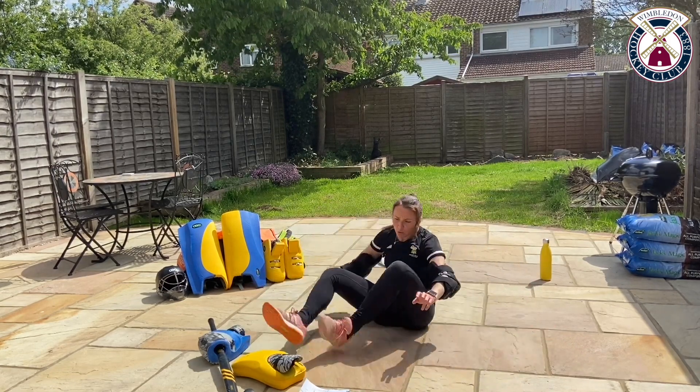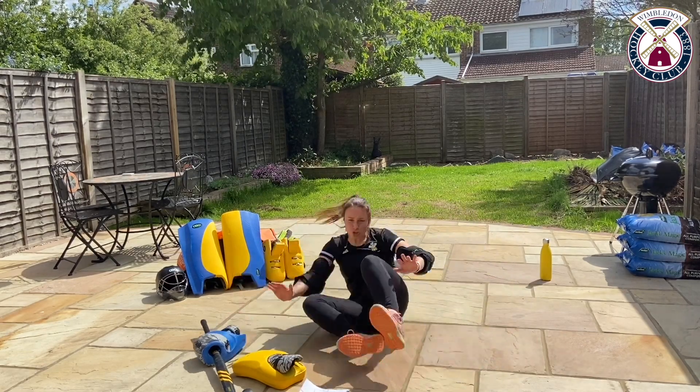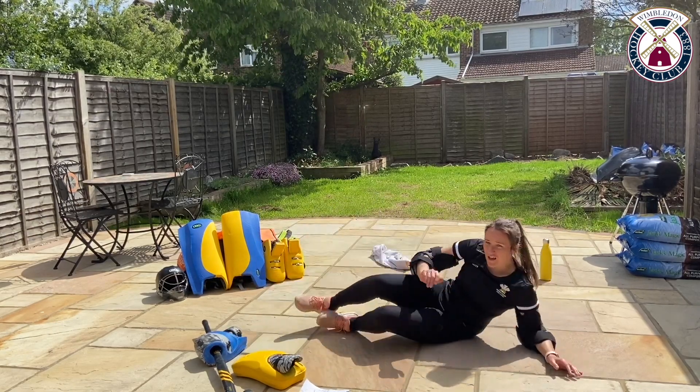You've got ten seconds to go — really push as much as you can now. Swivel, push through and swivel, as fast as you possibly can in between. So from here — push, swivel. There we go, time. Well done, really good.